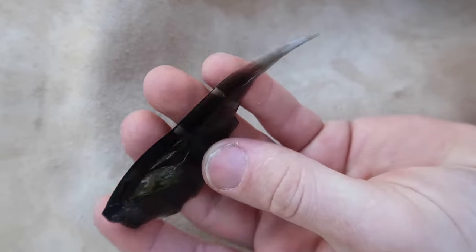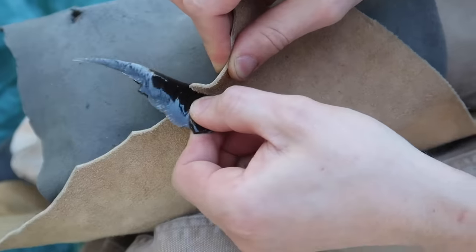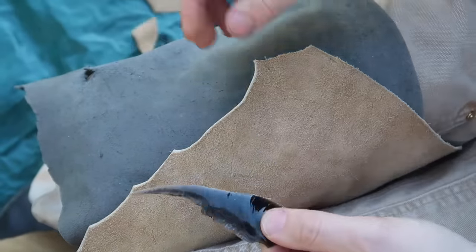This little obsidian flake is a perfect example of how sharp it can be. As you can see, it effortlessly cuts through this piece of stiff leather.